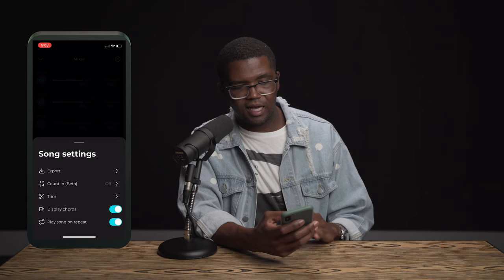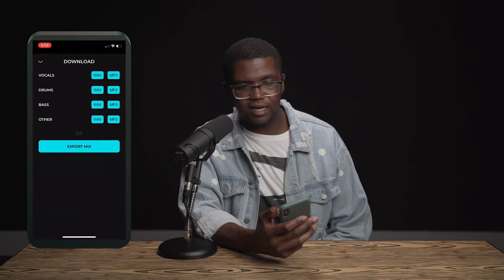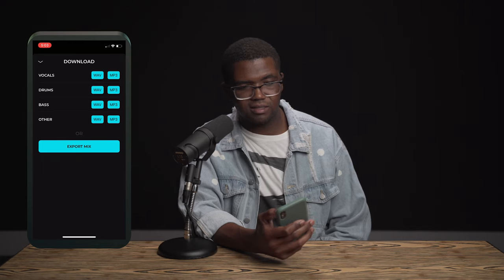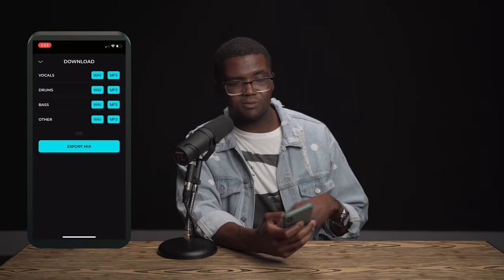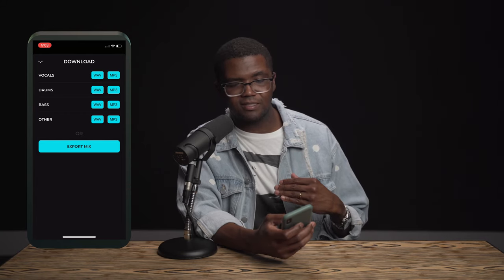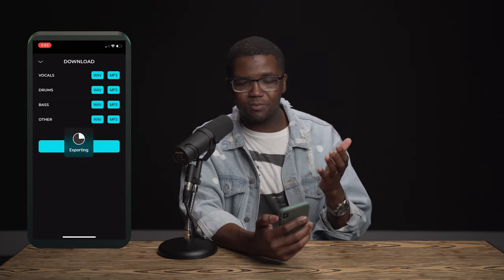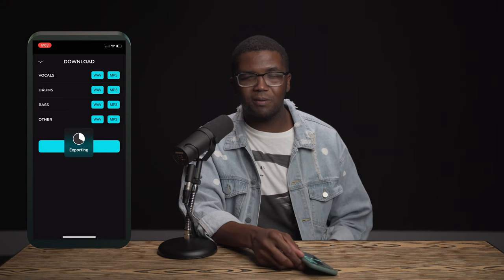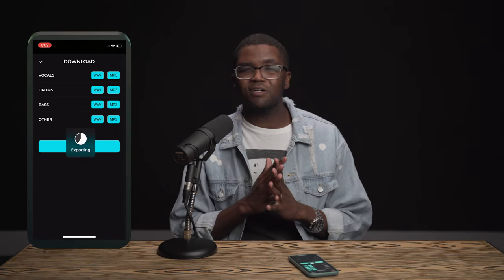You hit the gear icon and then hit Export. Right here you can export just one individual track, but what I like to do is export the mix. Since I already have the bass muted, I'm just going to export the mix without the bass and wait for it to export like a normal track. Once the track is exported, you can upload it or AirDrop it to your computer — wherever you're recording your video and capturing the audio.